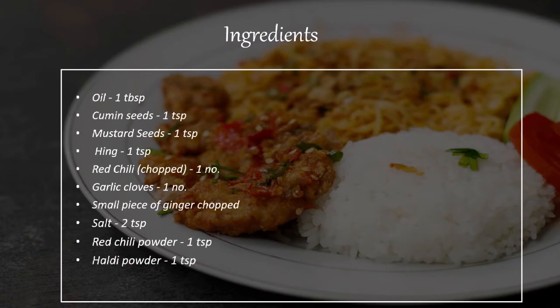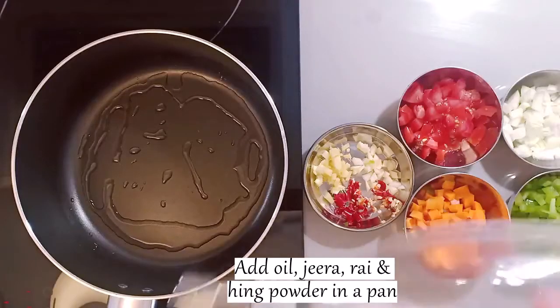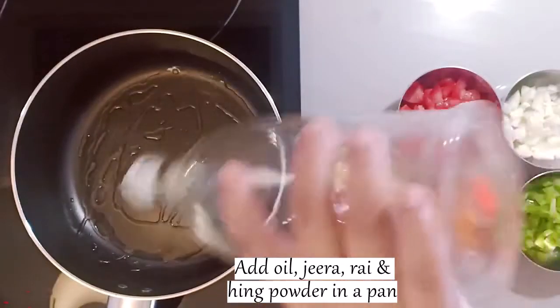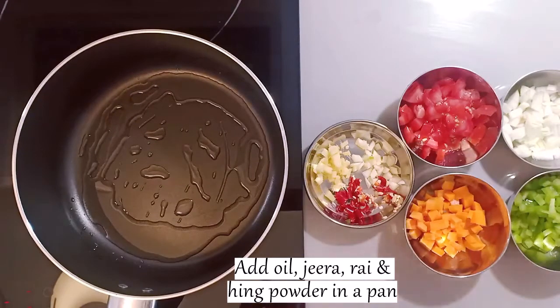First of all we need to prepare all the spices. We will add garlic, ginger, and masala. Then we will add vegetables to make it colourful and tasty. To start, we will add oil in a pan, then add jeera, rye, and heeng powder.